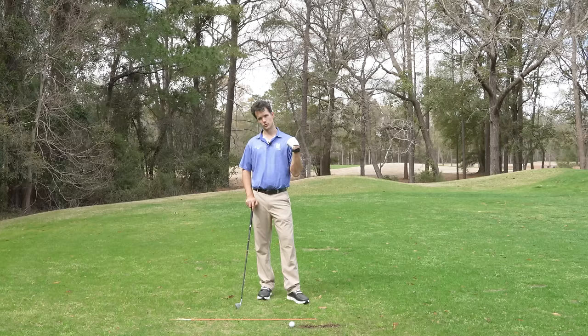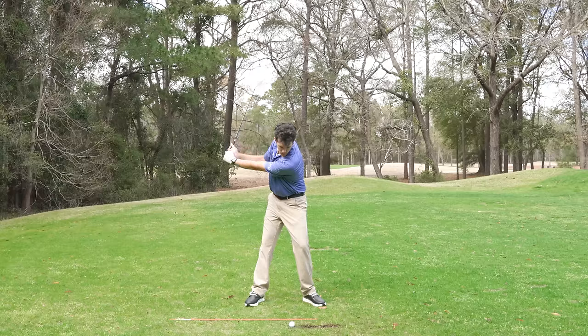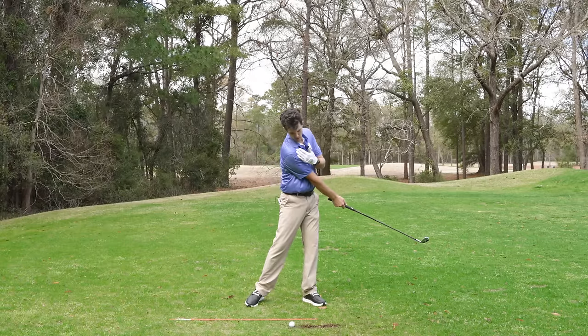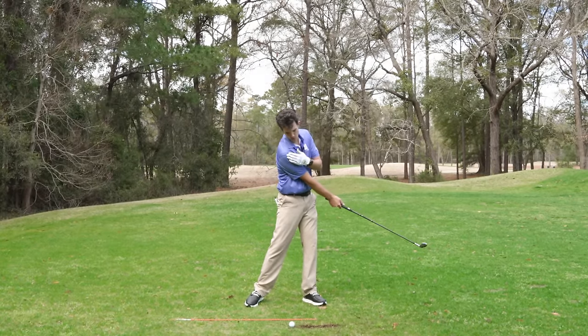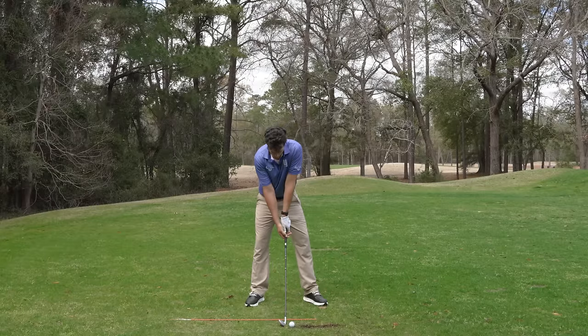So how do you think about the shoulders? Front shoulder under your chin on the backswing — front shoulder under the chin. Then on the downswing, the trail shoulder under the chin. When you get those shoulders working, your entire body is going to work and the club is going to trace the same path. This is where the power comes in.